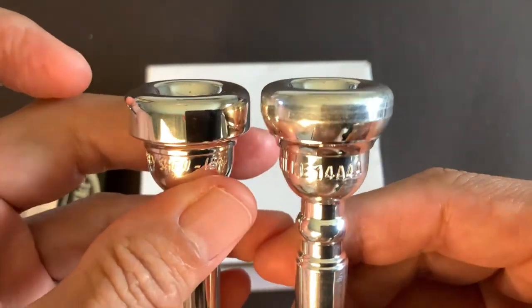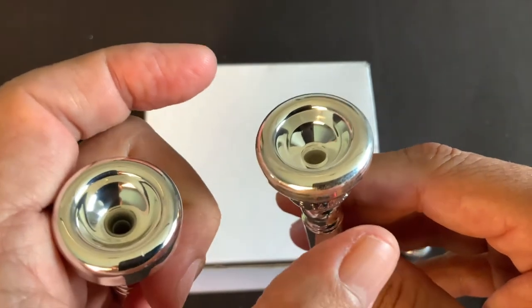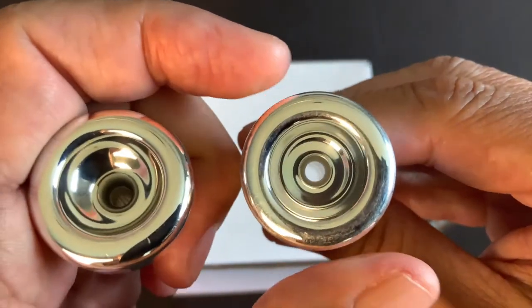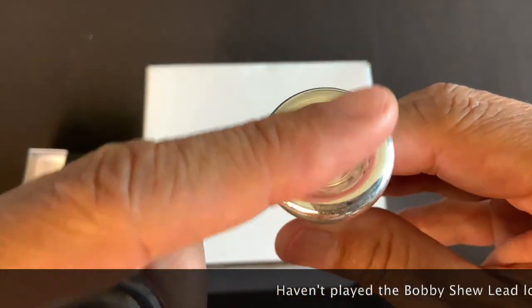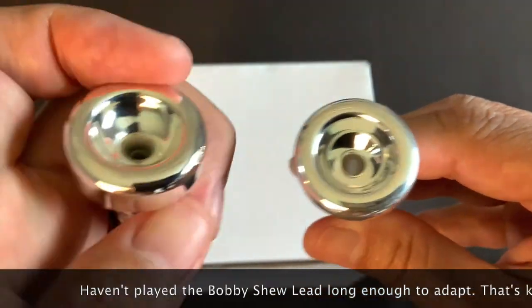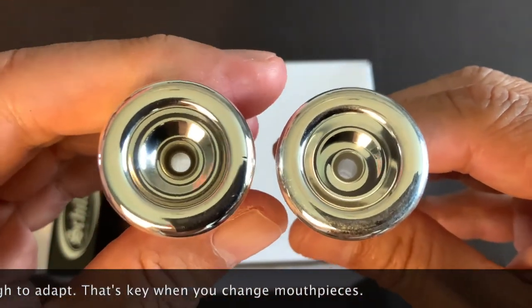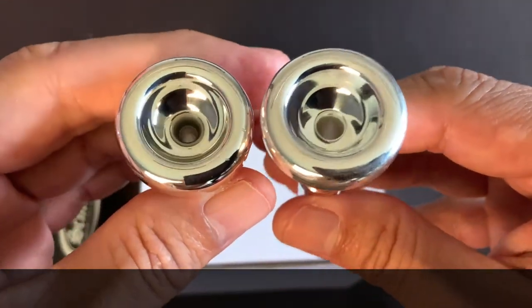The flatter rim distributes the pressure of the mouthpiece more broadly, which feels more comfortable to me personally. I like the flatness of the Shoki. The Bobby Shew is beautiful too, but I'm not as used to the more rounded nature of that rim.